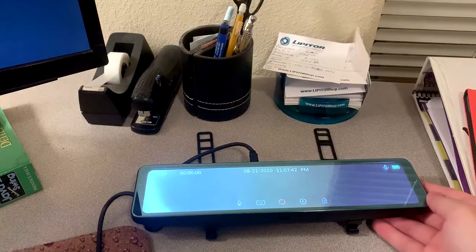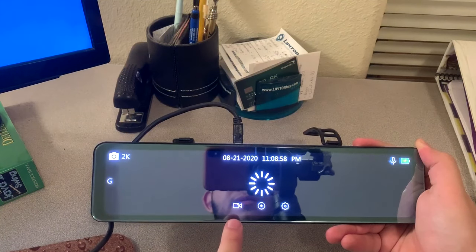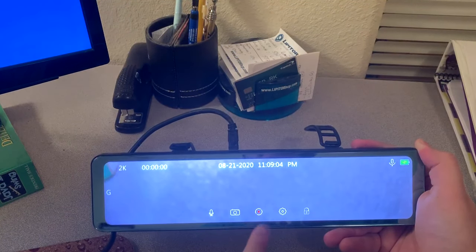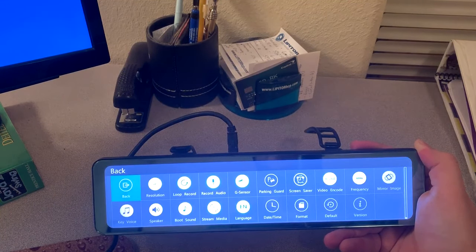So here is the main unit. It does plug in with mini USB. As you can see, once you boot it up, it automatically starts recording.